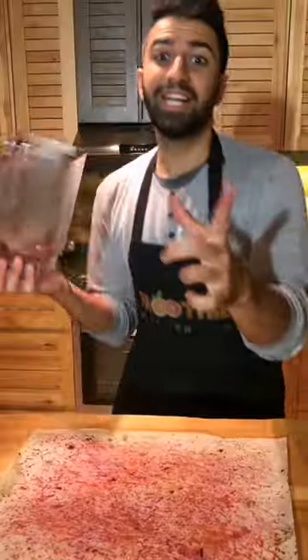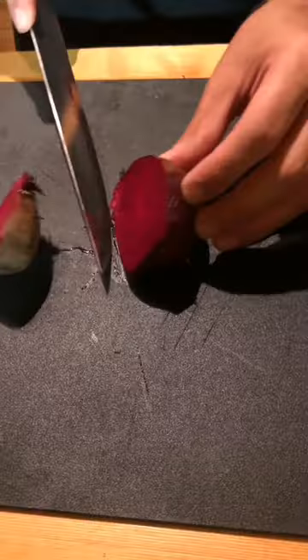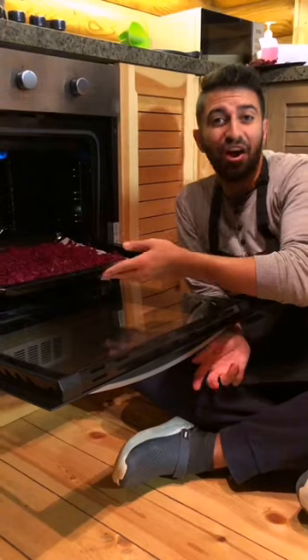Stop letting your beets go to waste. Instead, make natural beetroot powder. Wash up your beetroot, cut them in half, grate them, and spread them on a pan. And now to the oven.